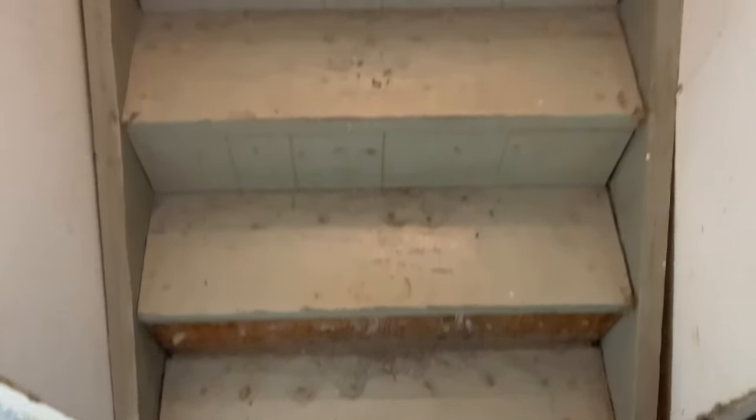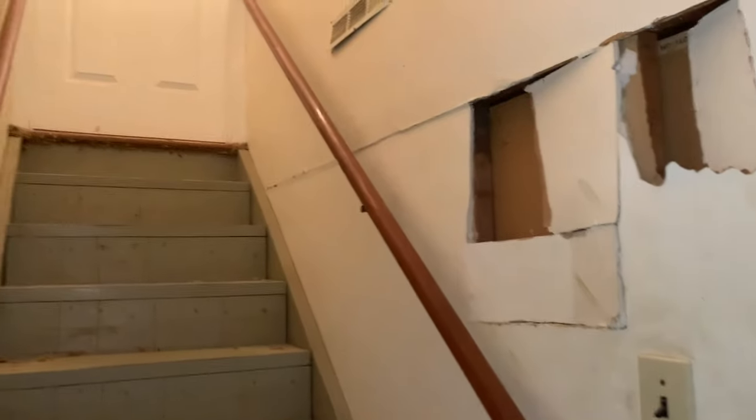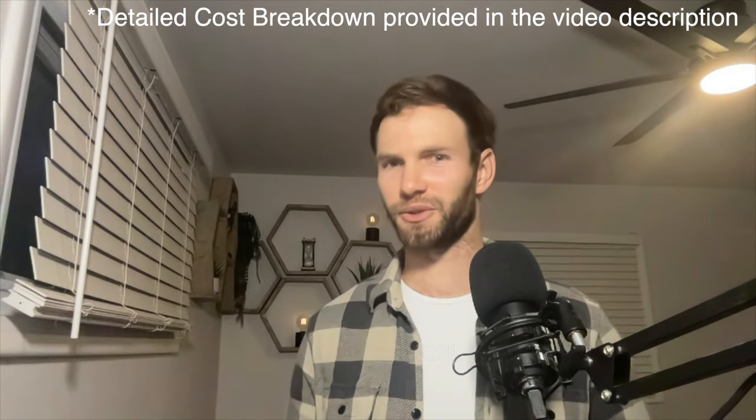What's going on guys? On today's video we're going to take this old nasty staircase that was in my home when I first bought it and we're going to step things up a bit, turning it into this. And although they said it could not be done, we were able to do it for under $200 in materials. Stay tuned.